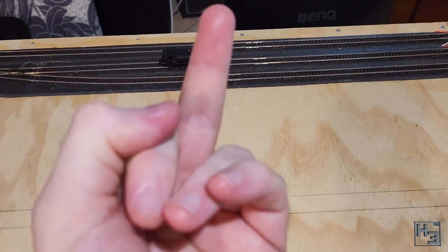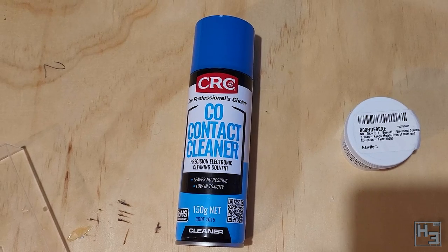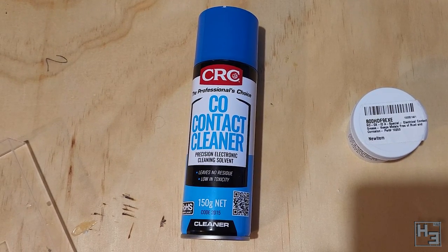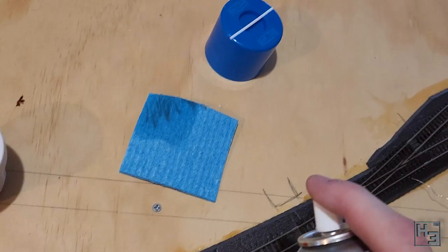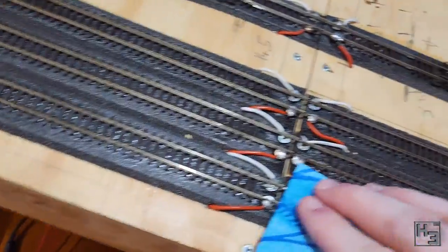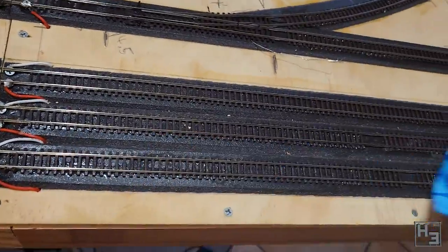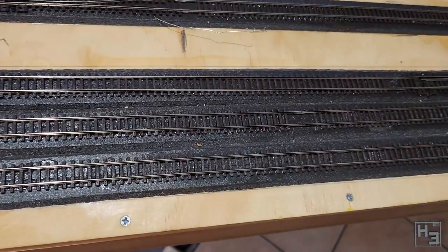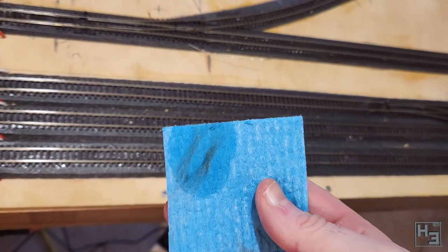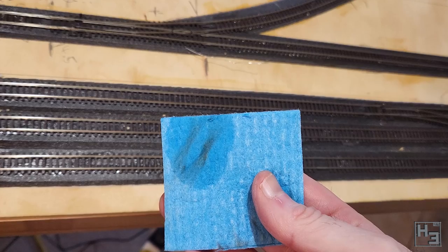About a week later I tried again, and it did work a bit better — still not great though. I decided to give the tracks a really good clean. I used the Pico track rubber at first, and then some contact cleaner on a firm cloth. I got this contact cleaner from a car stuff shop — the kind of place you would get oil and fuses and fluffy pink steering wheel covers — and it seems pretty effective. A lot of filth came up. Gross.